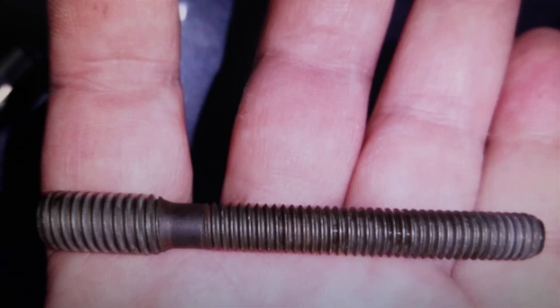Welcome to a new video from the parts channel. I'm going to make a short video, but I find it very interesting, answering several similar questions that you have left me.